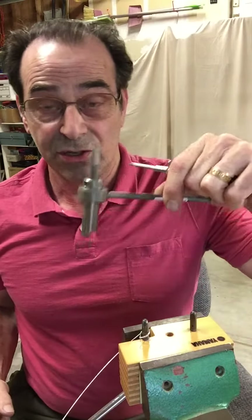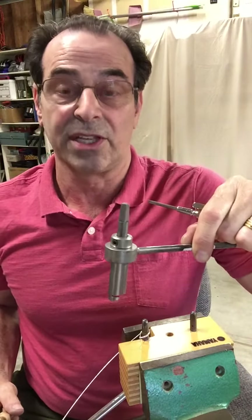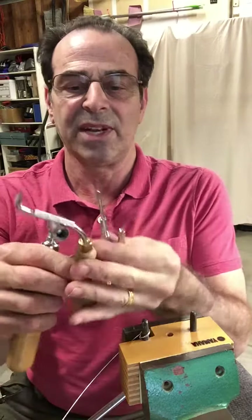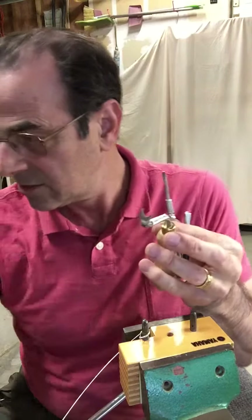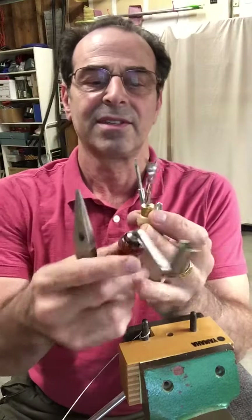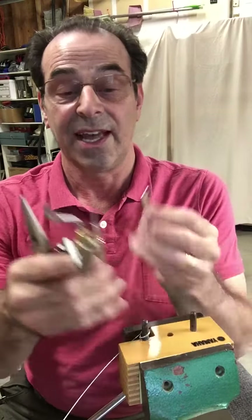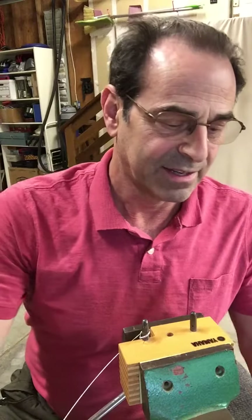So the Shortino tool performs all of those operations with just the one tool. It eliminates the need for these five tools, and it eliminates a lot of time and a lot of stress on your fingers, your hands, and other muscles and joints.